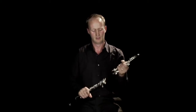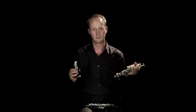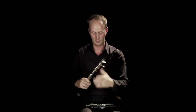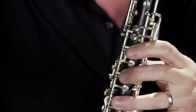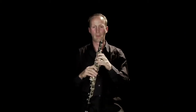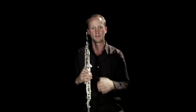The oboe comes apart into three sections: the top joint, the middle joint, and the bell, and they fit back together. The metal work has to be very carefully aligned because it's quite delicate. The modern oboe has approximately 46 pieces of keywork, the functions of which vary from simply covering the main tone holes — these six keys here — to trill keys, and also keys on the back which your thumb operates to help you play into the higher octaves.